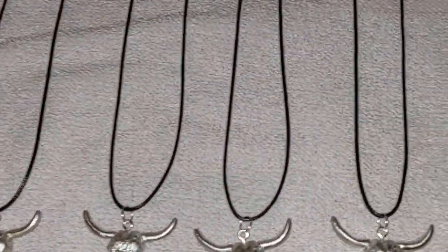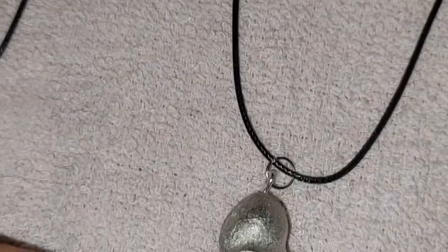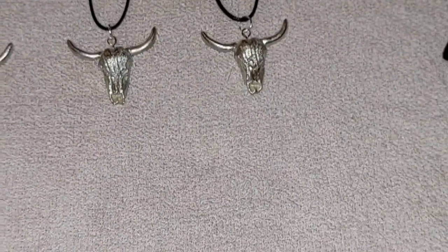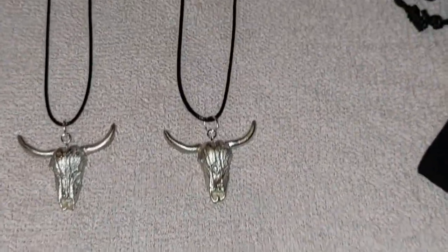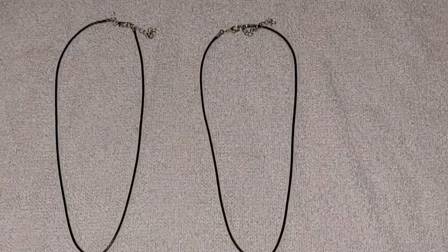Here we have the final products, all finished. We've got six bull skulls and two bird skulls on necklaces, and I've got some little gift bags for them to go in. It takes a while — I reckon at least an hour and a half to two hours to get each one right if doing them individually. But yeah, it's been fun and I hope you like the finished product. Please give this a thumbs up — I appreciate you all stopping by to watch, and I'll see you on the next one.